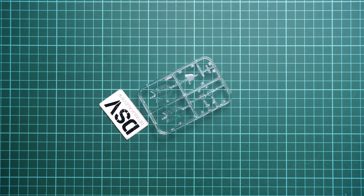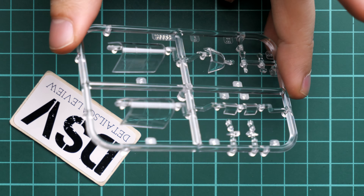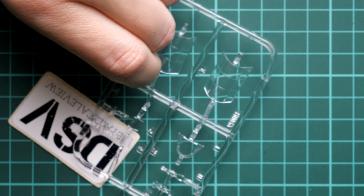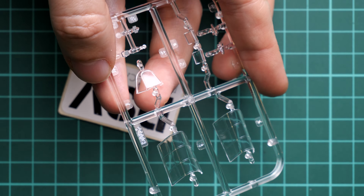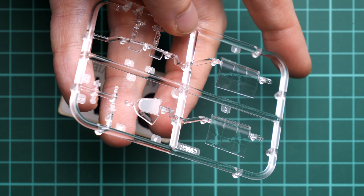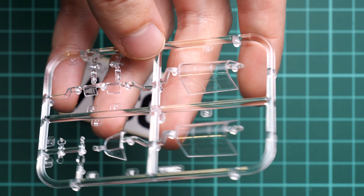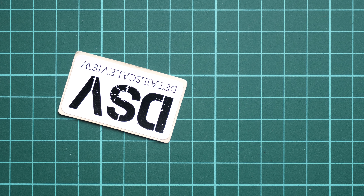Next we have the clear plastic bag with the transparent sprue containing the canopy parts. Even in the initial release these were really great, and since masks are included you shouldn't worry about any painting problems — just apply the pre-cut stickers to the clear parts. The overall quality looks great, there's nothing to complain about. It's really cool that Arma includes the masks in the original package so you don't have to buy them separately.